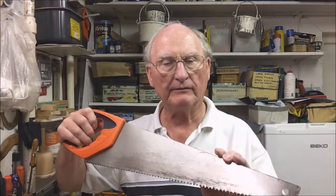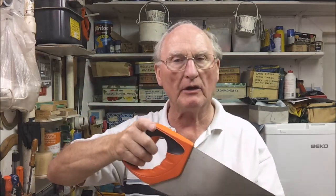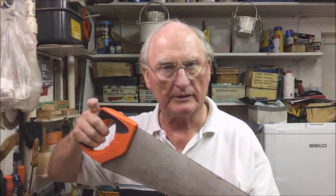A blunt saw means that it doesn't cut so effectively, which means that you need more cutting strokes to cut the distance required. That will tempt you to try and force the saw, and that in turn will lead to easily cutting off line, not square, and possibly hurting yourself.